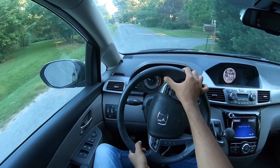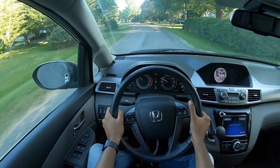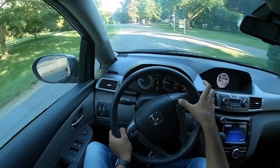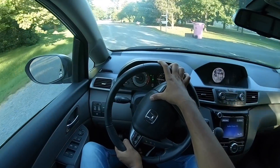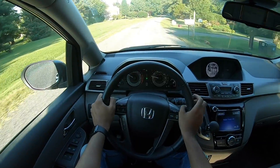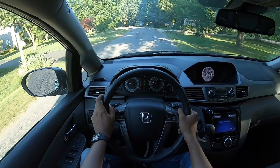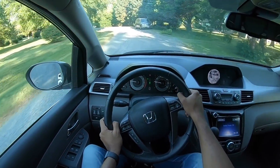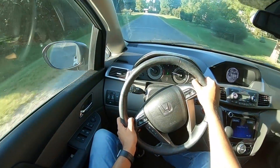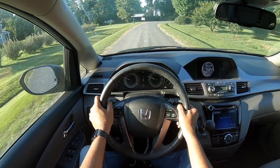On part throttle it responds very well; however, get hard on the throttle and it lacks slightly because it doesn't shift gears as fast as you'd expect. The speedometer is thankfully marked in kilometers per hour as well. The A-pillar is actually a bit intrusive, but at high speeds the car is very stable and wind noise is also very well contained — I realized this when driving on the highway.